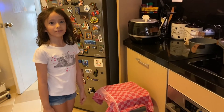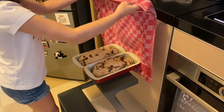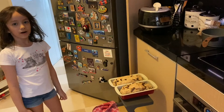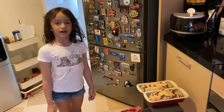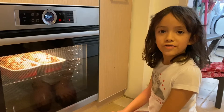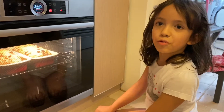Now it's time to put it in the oven. Wow — but I shouldn't put it in the oven because I'm just a child, I'll ask my dad to do it. Okay, it's already in the oven! I'll take it out in 45 minutes.